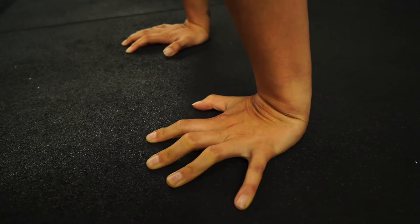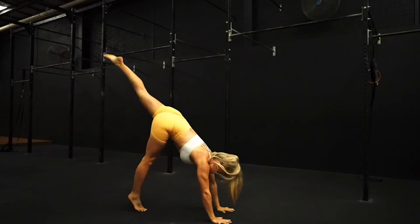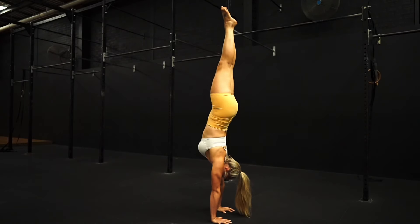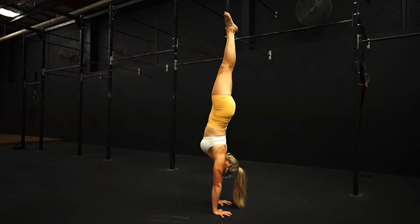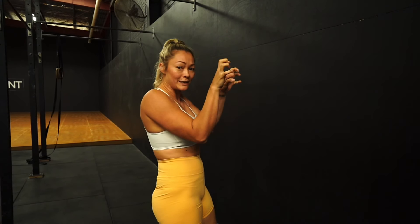We think about our fingers as something similar to a brake — our fingers are stopping us from going too far over. So how this translates to a freestanding handstand is: when you do your handstand kick up and you get to the handstand position, activating the fingers is going to put the brakes on from going too far over. When squeezing your fingers into the ground, it's almost like you're pushing your fingers down and squeezing them, and that is what starts to take the weight through your fingers and move your body away from the wall.